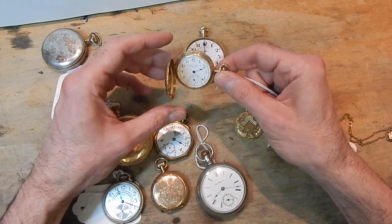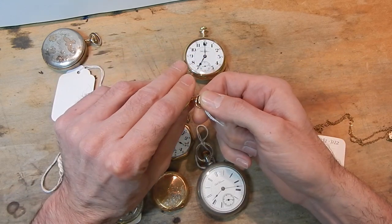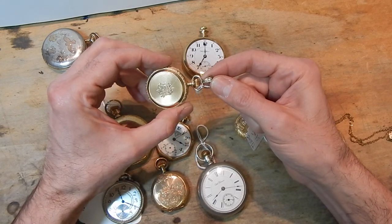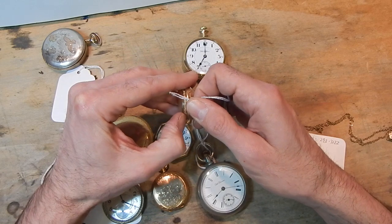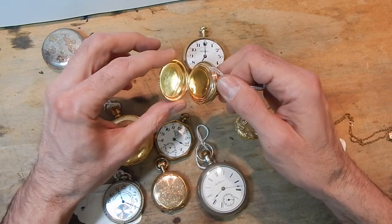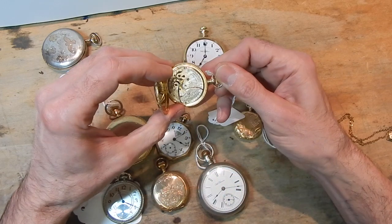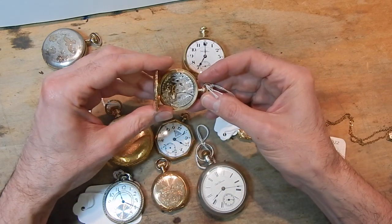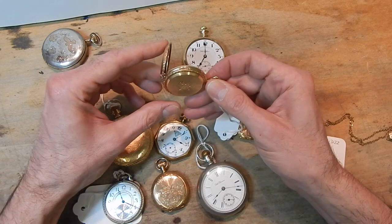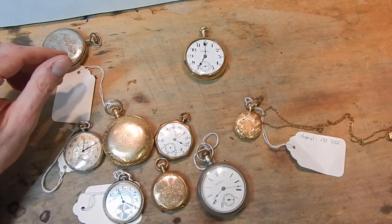This is a six-size watch. These were typically made for women and made to hang on a pendant — they would have worn this on a chain around their neck as a decorative, not just functional, item. We have a dust cover, so you open the back case and there's a beautiful dust cover. Once we open that, we get to the movement — here's the Waltham movement. It's a non-adjusted seven-jewel movement and the movement is in great shape. It's just dirty; it's been sitting around for a hundred years and needs to be cleaned.